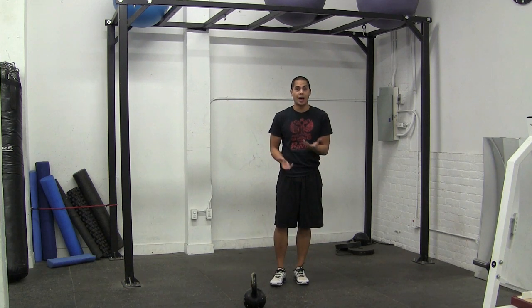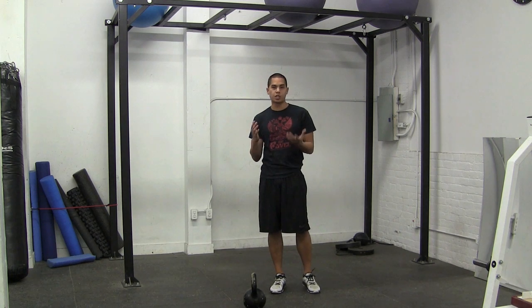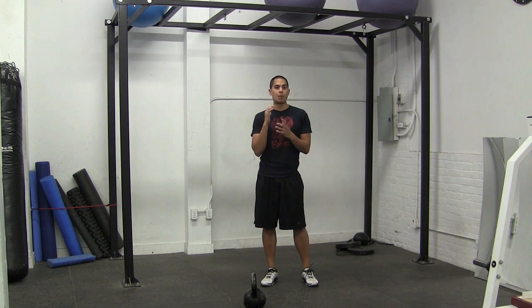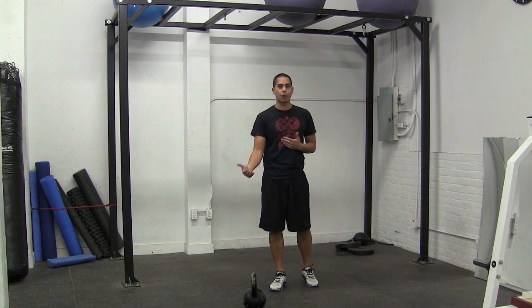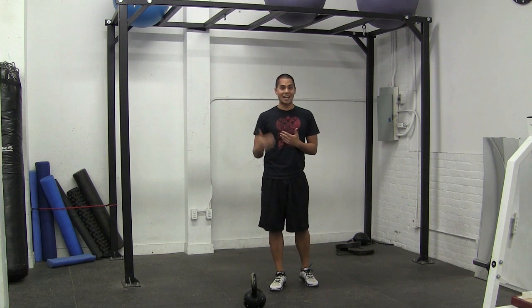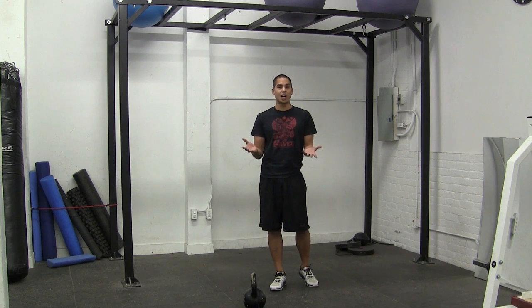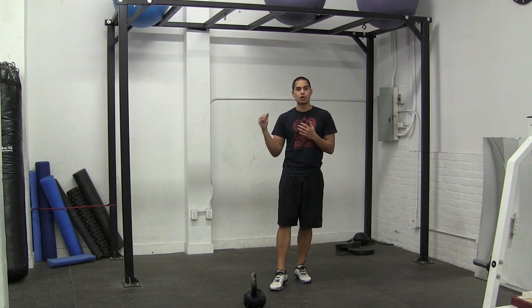One of the best ways I've found to do that is to do a push press and then a get down. A push press allows you to use your legs to generate momentum to get that bell over your head. And then from there we're doing almost a half portion of the Turkish get-up, where we're getting down, touching down on the ground, and coming back up. That allows us to keep our shoulder and move our arm through various positions just to increase the stability.